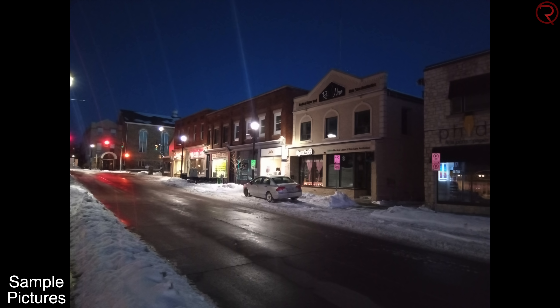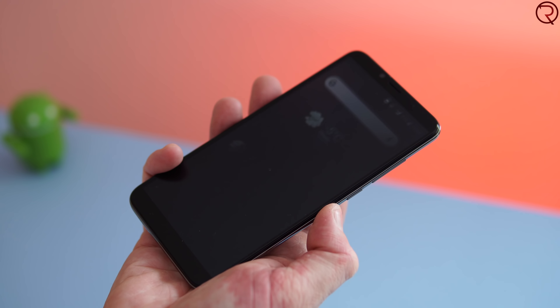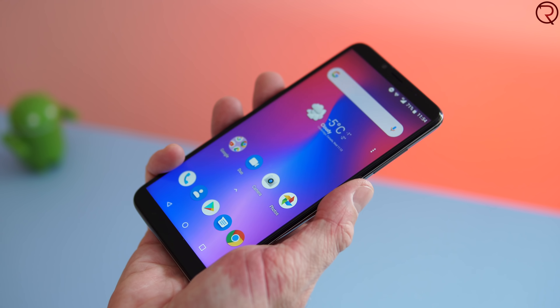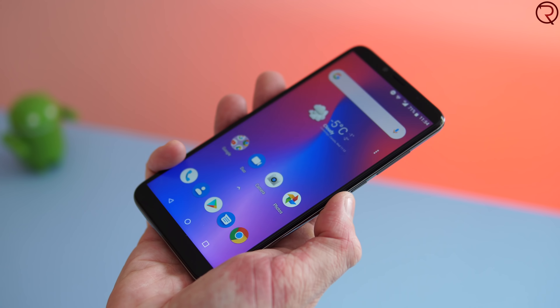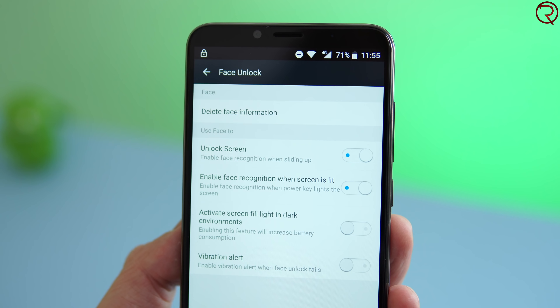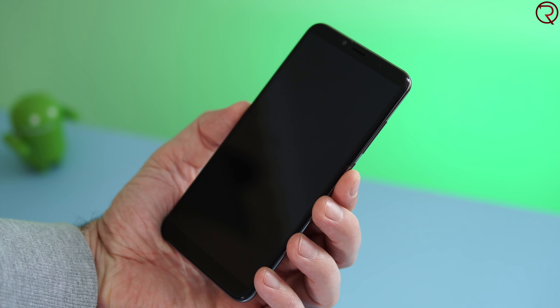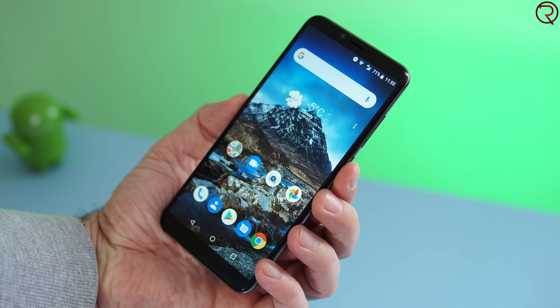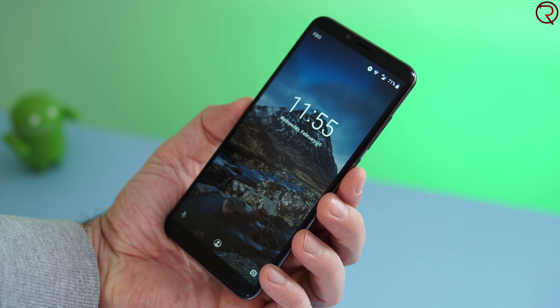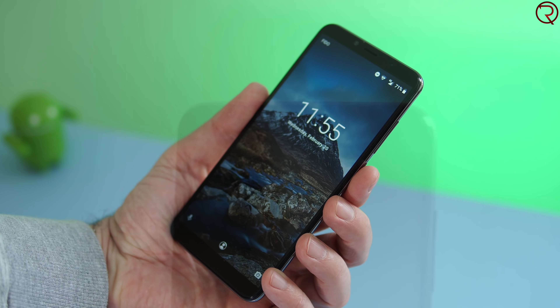On the back there's also a fingerprint scanner, but it takes about half a second from the time you press it for the screen to come on. The phone also supports face unlocking, but it doesn't work well without plenty of light — in a dark room it's not going to work. Face unlocking is done through the front-facing camera.